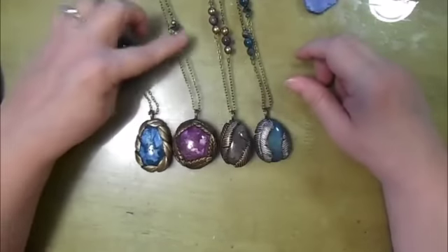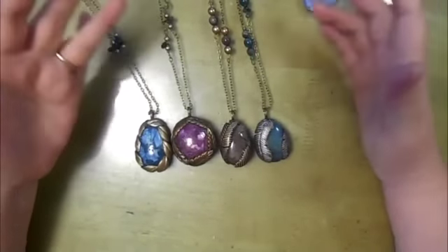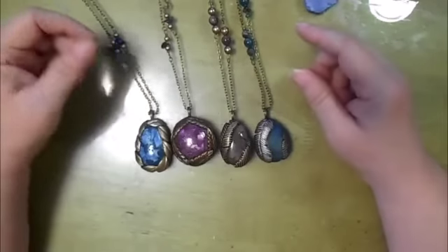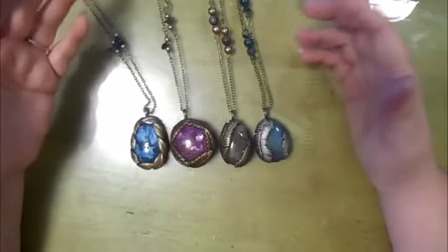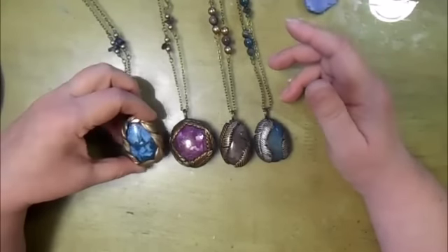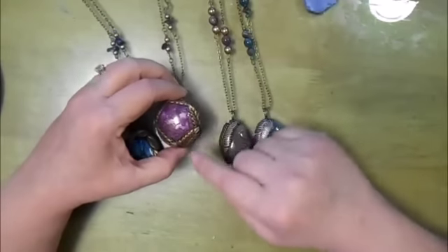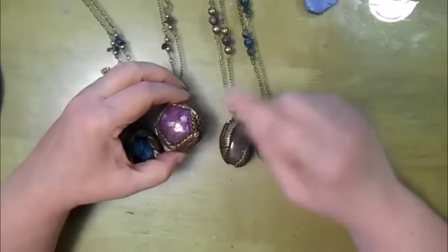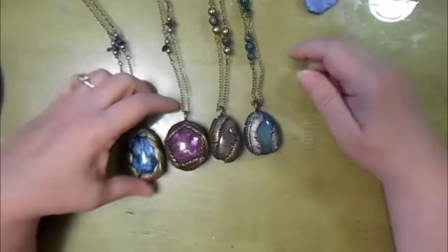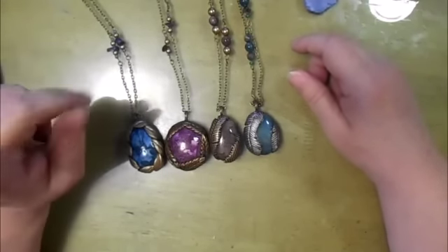So there you go — four bezels basically from the same technique, just using a little different use of your craft knife. This one I didn't do any veining on other than the central vein; this one I did with the back of the craft knife, and both of these with the back of the craft knife. Thanks so much for watching — please like, share, and subscribe. Bye for now!